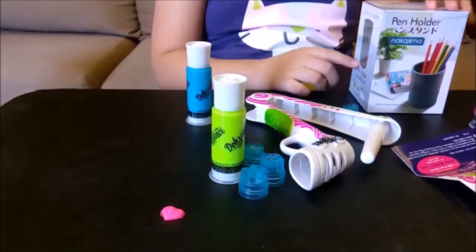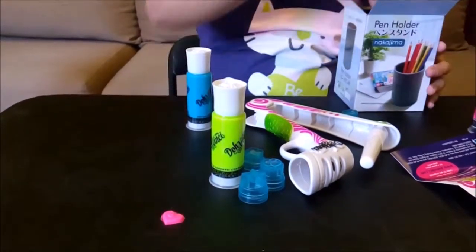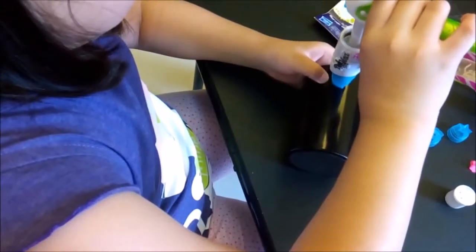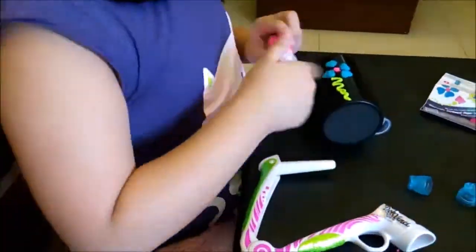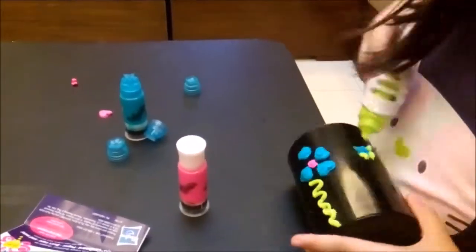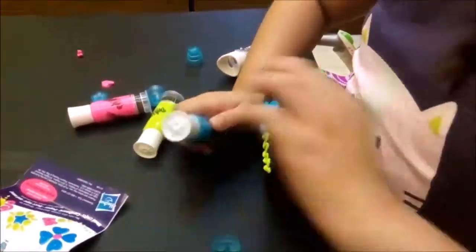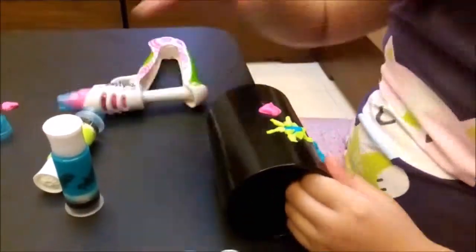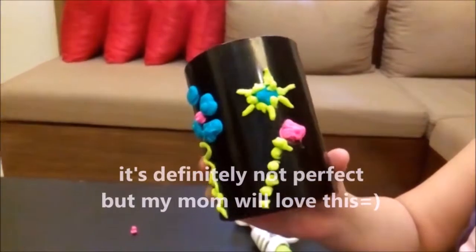Now let's try using this in designing a pen holder. For beginners like me, don't expect a perfect design. I really thought this would be easy on my first try, but it was not. Maybe I could have done better if I did not use a rounded pen holder and used a flat surface instead. I could have better control with this styler and make a much better design.